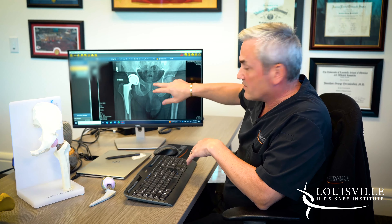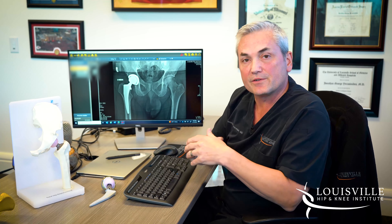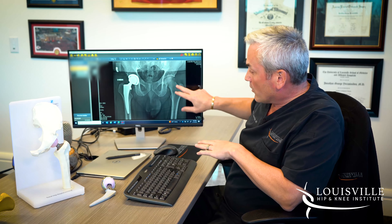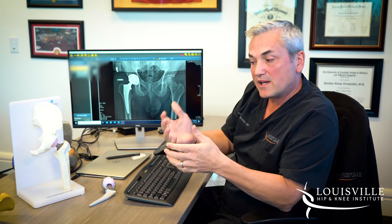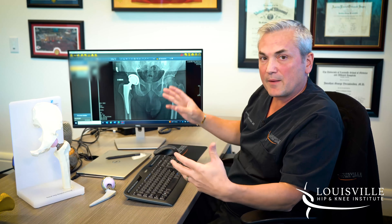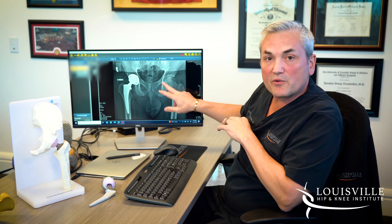I like to make my incision in a transverse or bikini-line orientation, which is kind of sideways right underneath the hip crease. When we get down to the joint, we're going to open up the joint capsule. The capsule is what surrounds every joint — every joint has to have fluid to function, meaning every joint has a waterproof seal around it called the capsule. To get inside the joint we have to open the capsule.